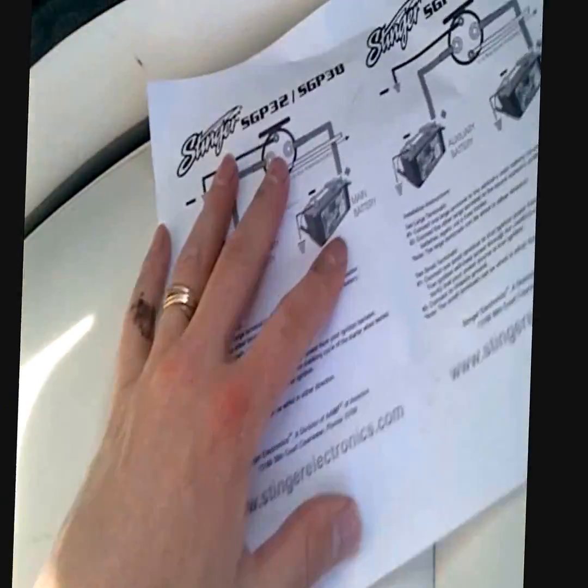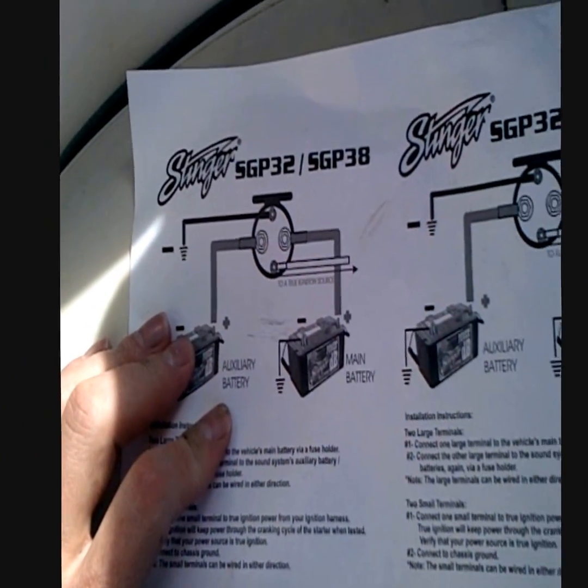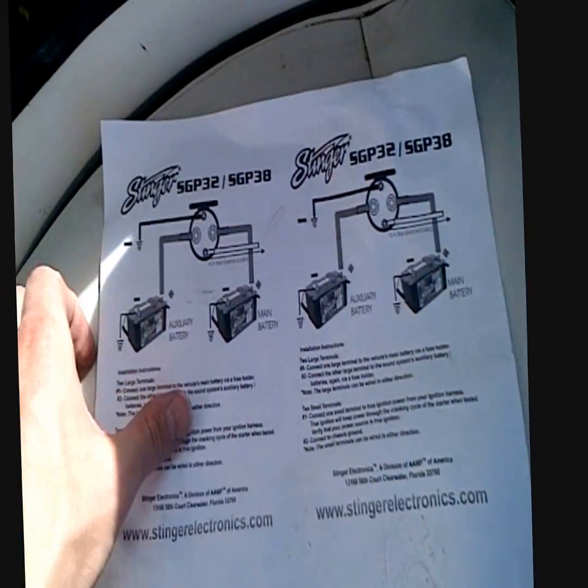This is the one I bought — the Stinger SGB38.